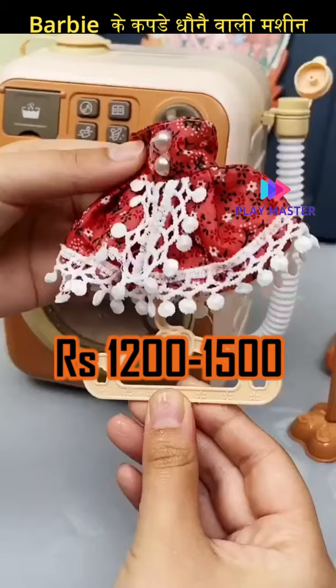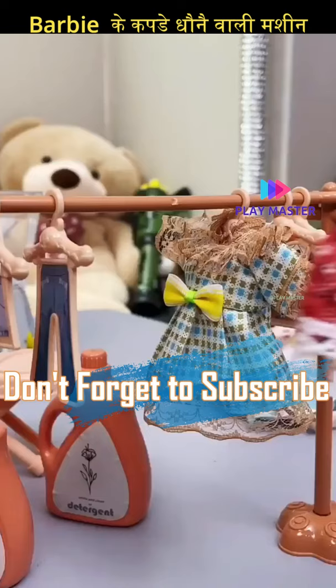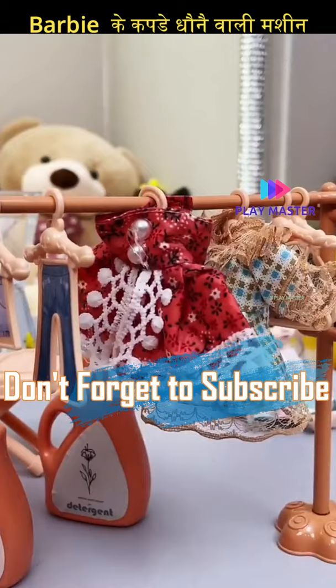This is very useful right now, because when you use Barbie dolls, their clothes get dirty. So you can wash those Barbie doll clothes in this washing machine.